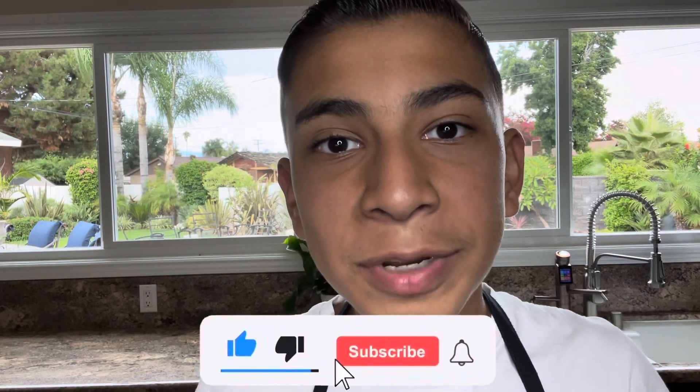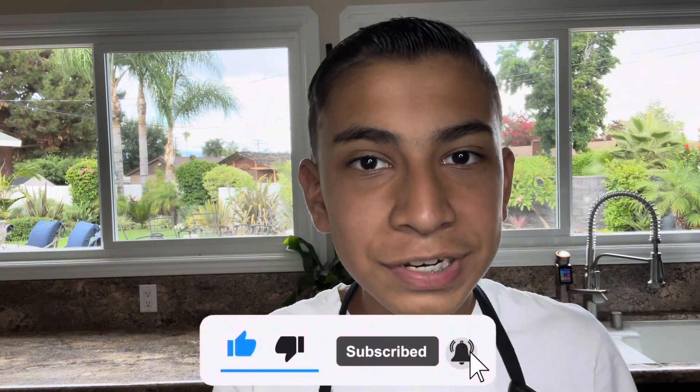Whoa, whoa, whoa! Before the video gets started, make sure to hit the like button down below and subscribe so you get notified every time I upload a new video. But without any further ado, let's roll the intro.